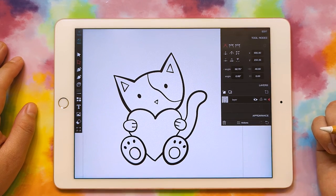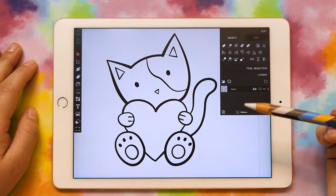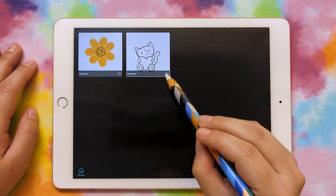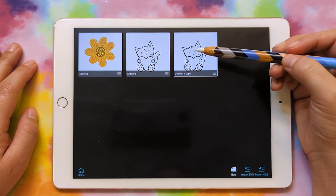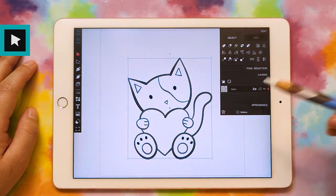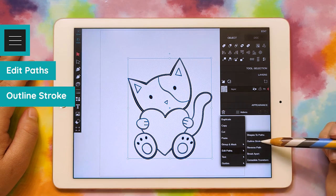Let's go ahead and duplicate this file so that we keep the original one with all of our line work. We'll go to close and then click on the little hamburger menu right here and do duplicate. If we click on that, this one we can convert to a shape. So let's select everything, go to Actions, Edit Paths, Outline Stroke.